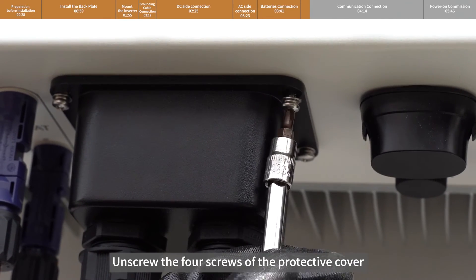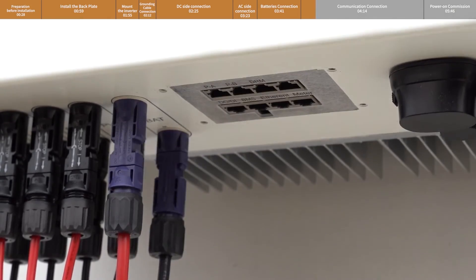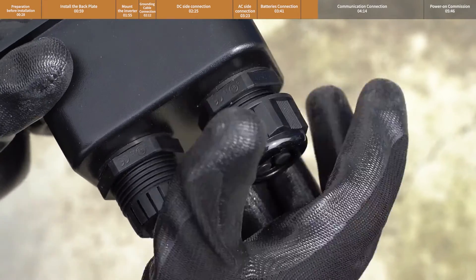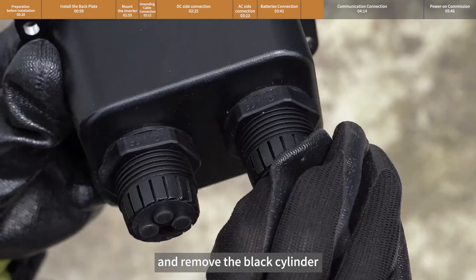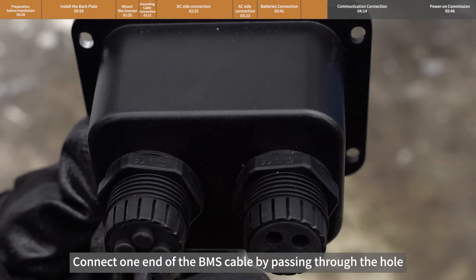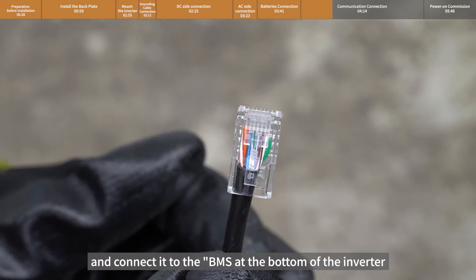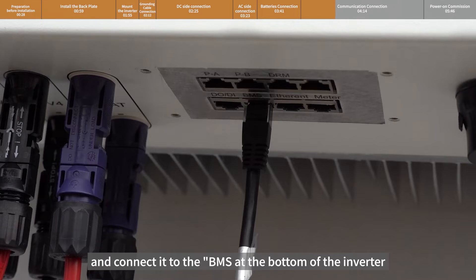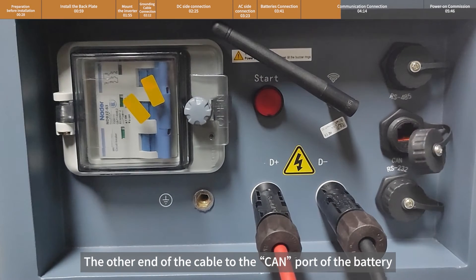Unscrew the four screws of the protective cover, unscrew the nut, and remove the black cylinder. Connect one end of the BMS cable by passing it through the hole and connect it to the BMS port at the bottom of the inverter. Connect the other end of the cable to the COM port of the battery.